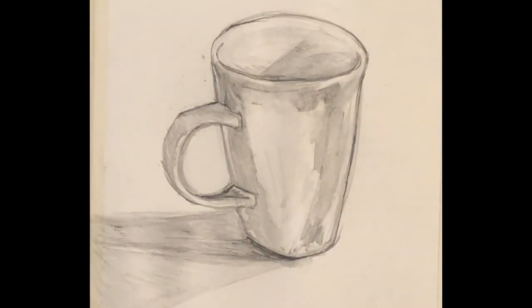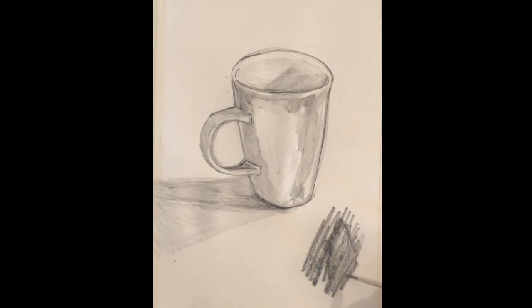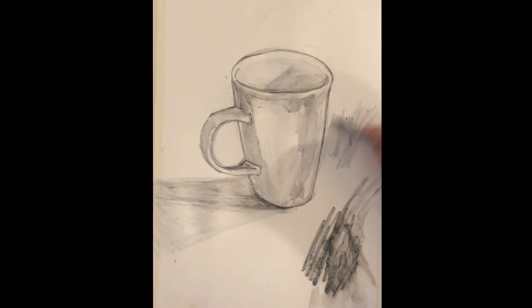I'm pretty happy with those general effects with that cup I was drawing. Now I'm going to try a few abstract things on the side to see what I can do with this medium. With the 4B pencil, you can see what happens when you drop some water on there, let it pool, or push it around. I was able to pull that graphite out to the side in different directions. I encourage you to experiment and see how far you can push these materials.